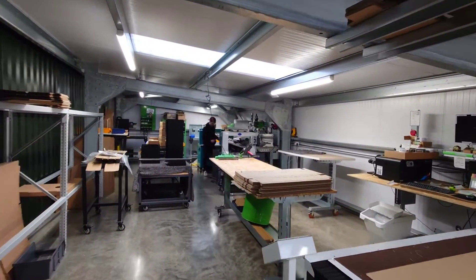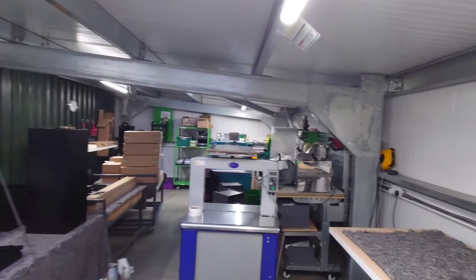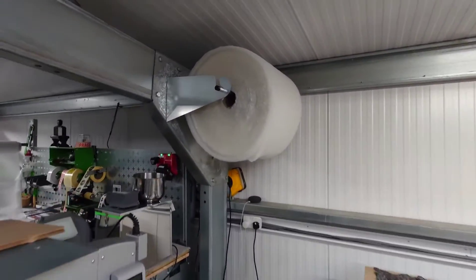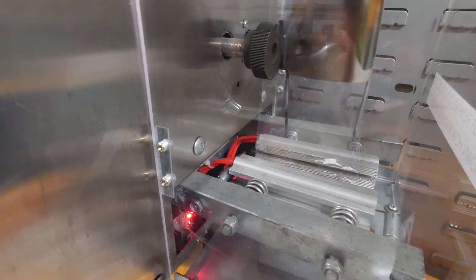We moved the pre-packing department around six weeks ago and lost a lot of small improvements in the move, so we're resetting standards. I added a new packing cell and there was no bubble wrap bracket, so I put one up. We also moved the two-bin system nut and bolt rack, and the bagging machine is set up.